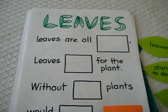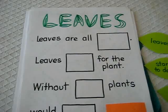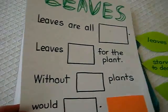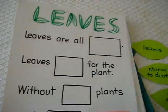Here we're moving on to our plant theme, a section on leaves. We started out with a very simple fill in the blanks game.